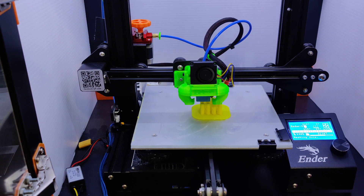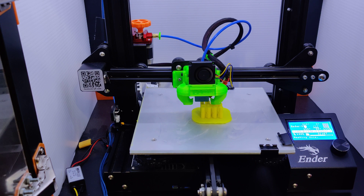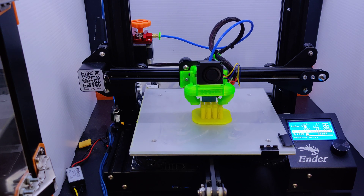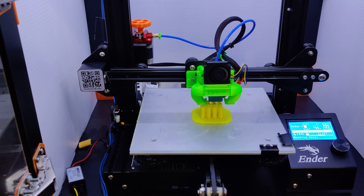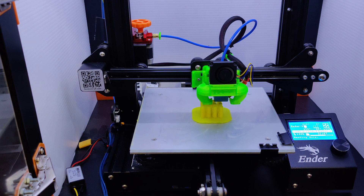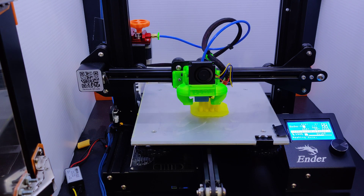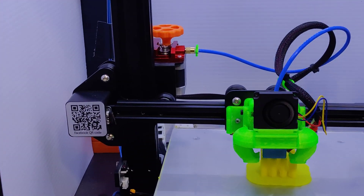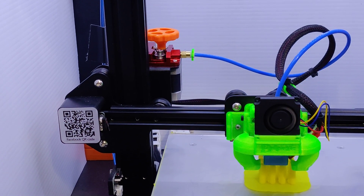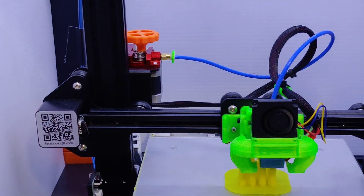Welcome to today's video. We're showing you how to print with TPU in a Bowden tube extruder — this is not a direct drive, which is recommended, but if you have a Bowden tube setup with just a gear, here's a tip on how you can get better quality prints with TPU and prevent jamming. One of the largest issues is with the gear driver: it can get bound up, caught up, and snagged.